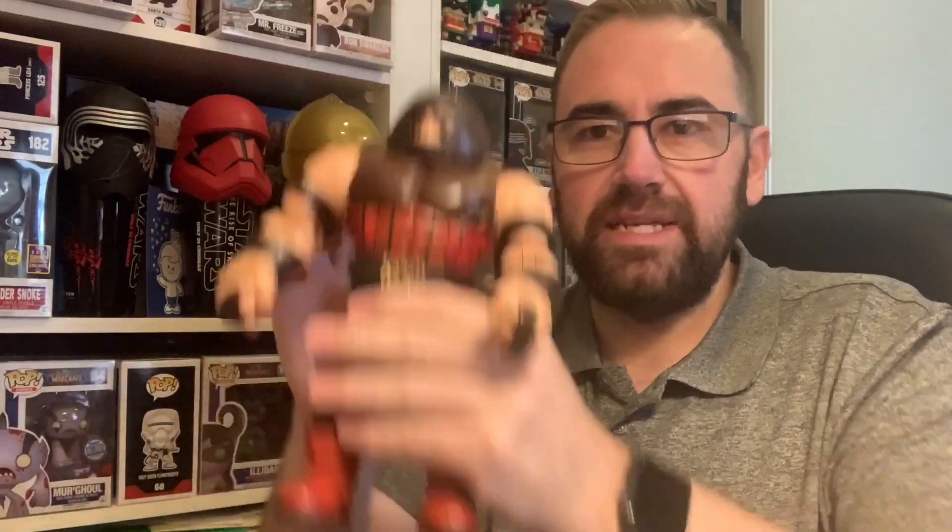There are quite a number of figures in the line. I'm trying to think — I think they're called Diamond Select, I think that's the name of the brand. I can't quite remember, but I'm pretty sure it's Diamond. They come in a big box with plastic on the front of the character and a card attached to it.